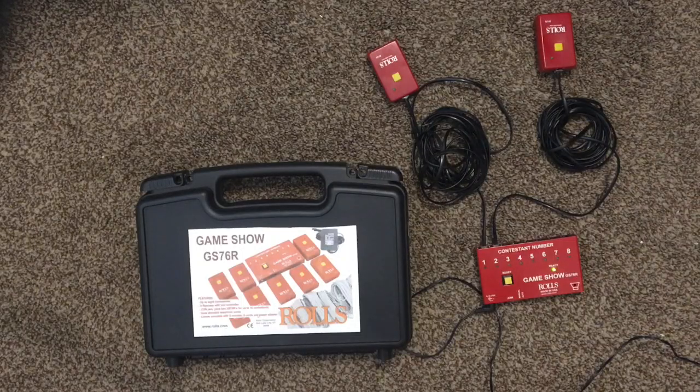This is the Rolls GS76R, which is marketed as a game show buzzer system to determine which of multiple contestants respond to a question first, in the style of Jeopardy or other such games.